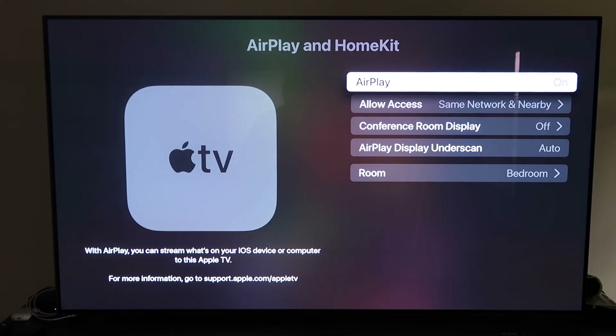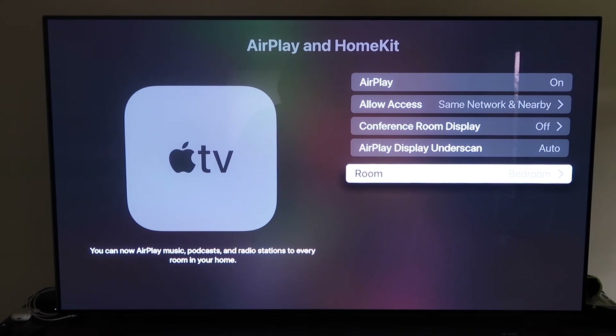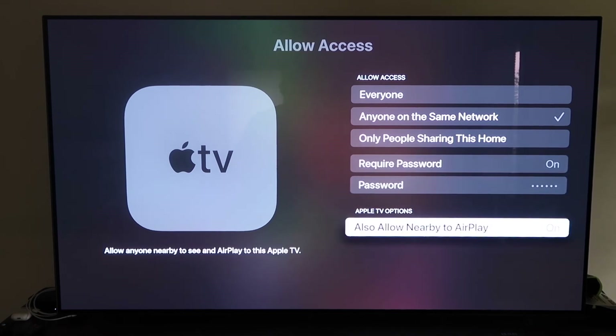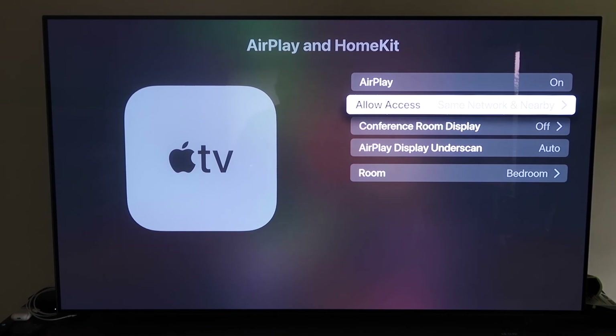When first setting up, you may need to pair your iPhone with the Apple TV. Make sure your iPhone is unlocked and hold it near the Apple TV — it will automatically pair. It recognizes the phone is nearby and syncs together, just requiring your approval. Once AirPlay is on, you can name your Apple TV 4K by room. Under Allow Access, options include everyone, anyone on the same network, only people sharing this home, or require a password — choose based on your preference.